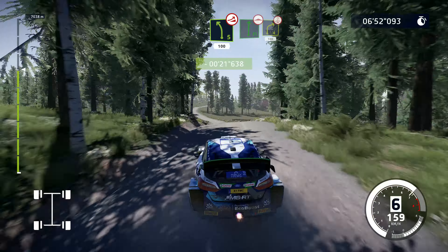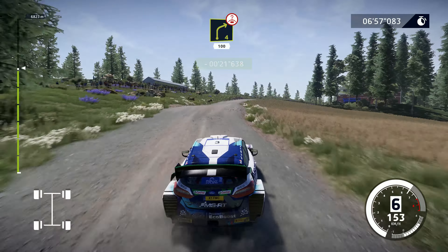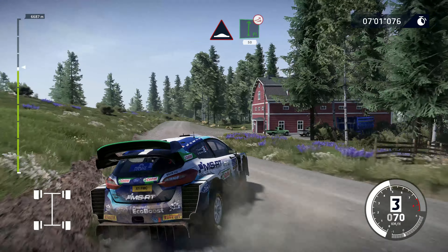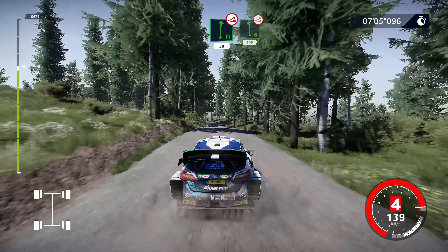Yes! Flat right, over bump, and caution, brake, right 4, short, over crest, keep in, 100. Bumps, into flat right, over jump, 50. Left 6, over jump, very long, 100.